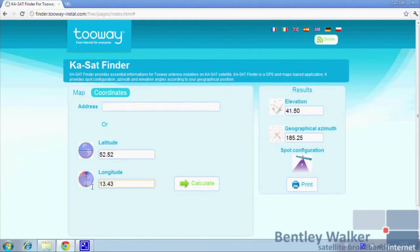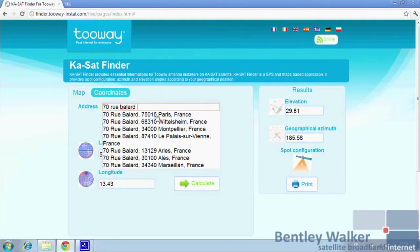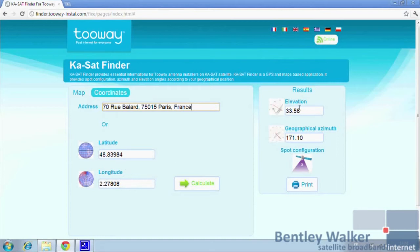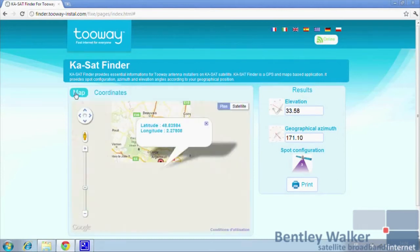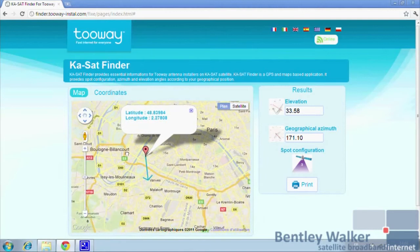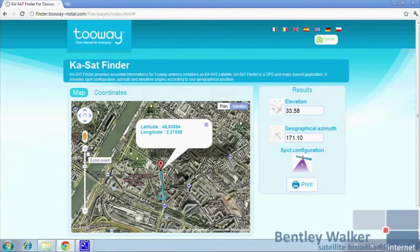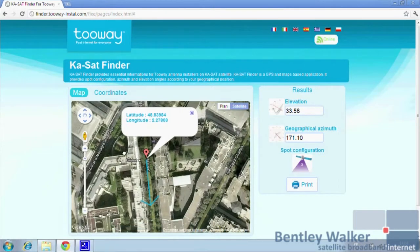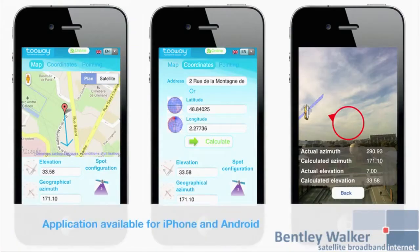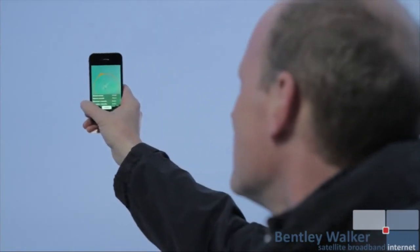You can also use GPS coordinates to calculate the angles and spot color configuration. Finally, you can also use the installation address. You can then go to the satellite view and zoom in — the arrow shows the line of sight angle. You can discuss the antenna position with your client before you arrive. KA-SatFinder is also available on smartphones and includes a new pointing function showing the exact line of sight.